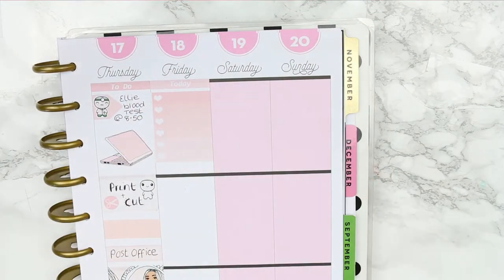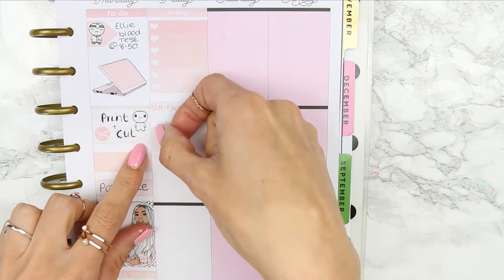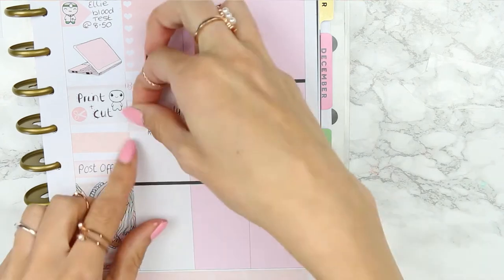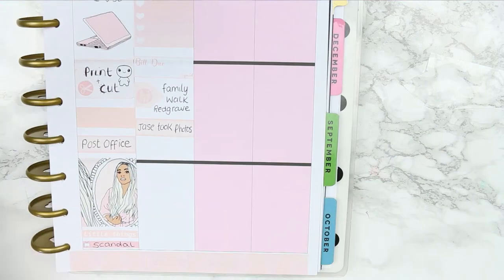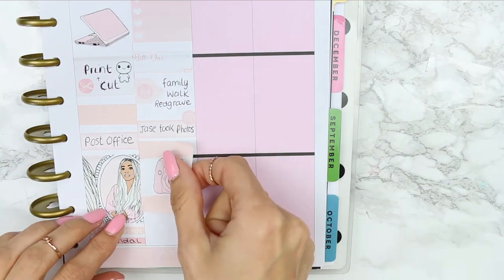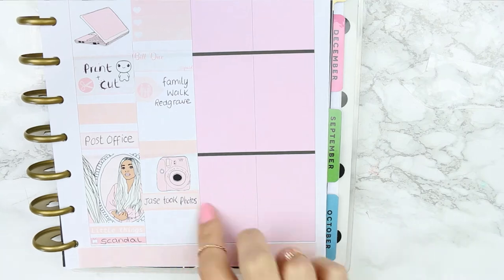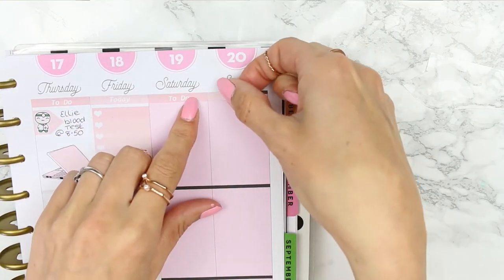For Friday, I put a today header down and then an ombre hot checklist. I also had a bill due this day. For Friday afternoon we actually went on a little family walk, so I put a little page flag onto its side and used the family icon from the icon sheet. My partner also took some photos on this day, which I wanted to mark down, but it didn't quite work out so I ended up taking up that sticker. Because my full box had a camera on it anyway, I thought it would match, so I just moved it there. We also sat and watched a film on Friday night with the children.